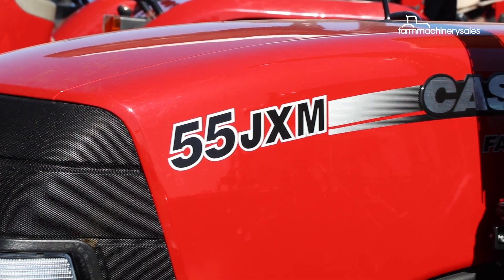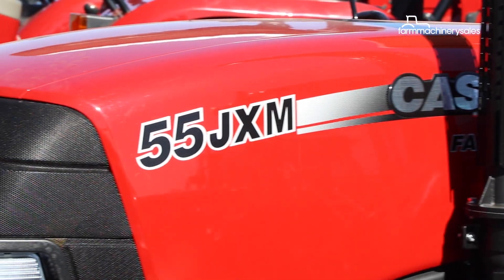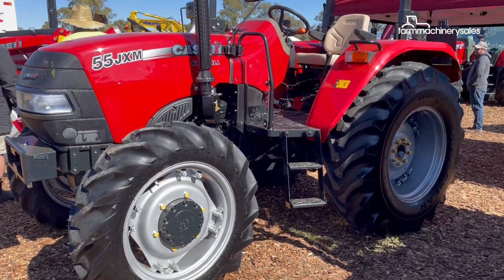The new KSIH Farmall JXM55 and 65 offer all the features of the existing 75 and 90 models but with less power and at lower price points.